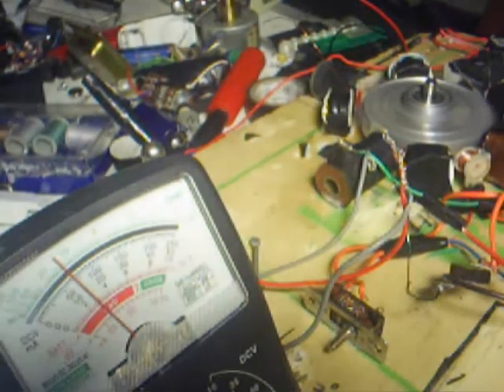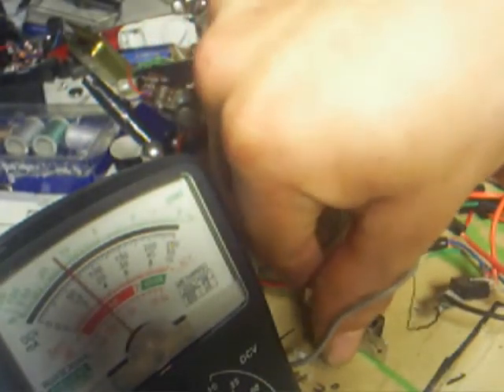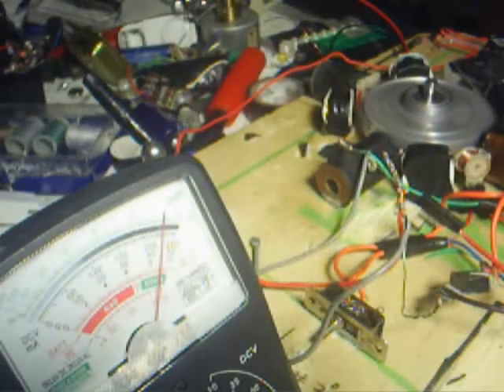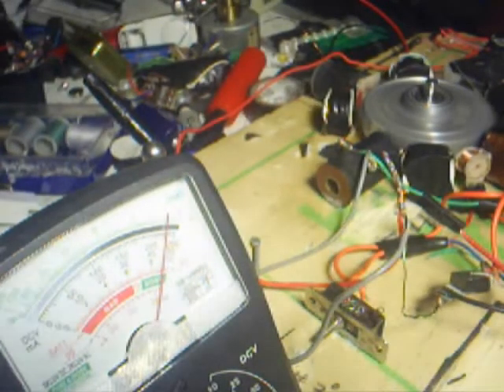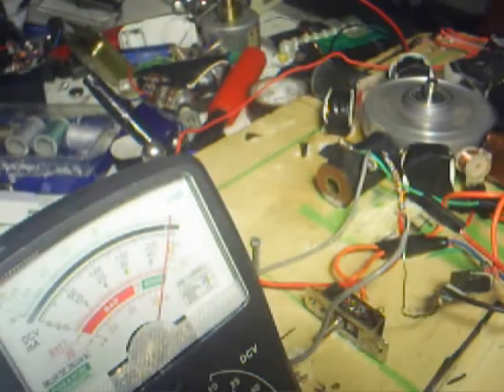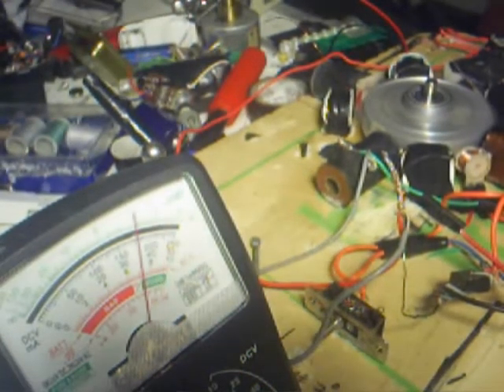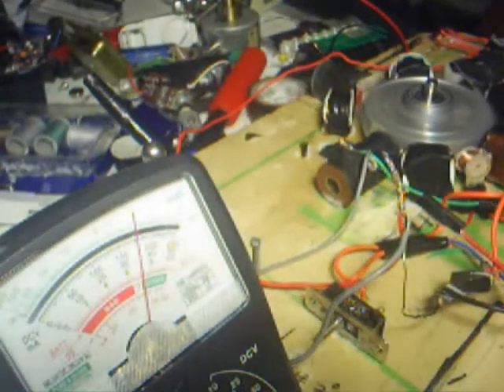Now I'm going to switch the pull coils on. That just increased my draw to over 200 — about 225 to 230 milliamps. Now I'm going to switch off the push coils. So now I'm just pulling, and I'm drawing 175 milliamps.